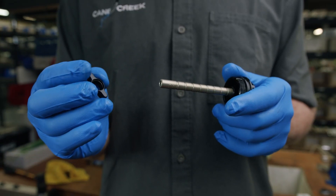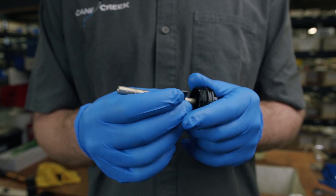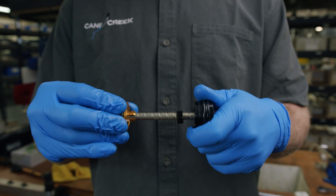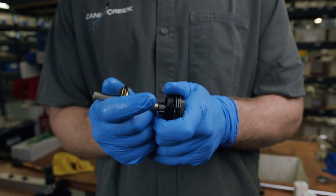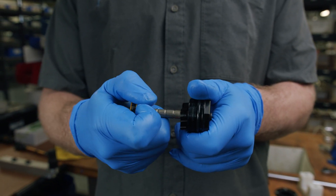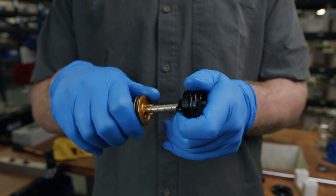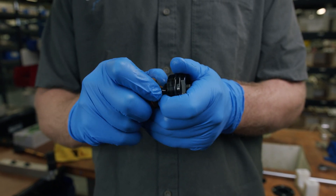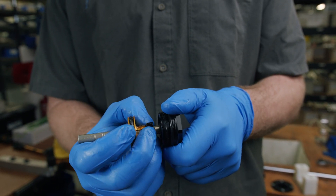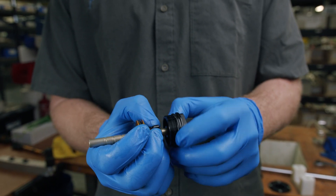Slide the wing nut up the indexed rod with the threads facing away from the air valve assembly. As you move the piston further down the rod, the volume will be reduced and the air spring's progression will be increased. Set the air volume piston to the desired reduction point, and ensure that the piston is properly settled into position on the indexed rod. Tighten the wing nut to secure.